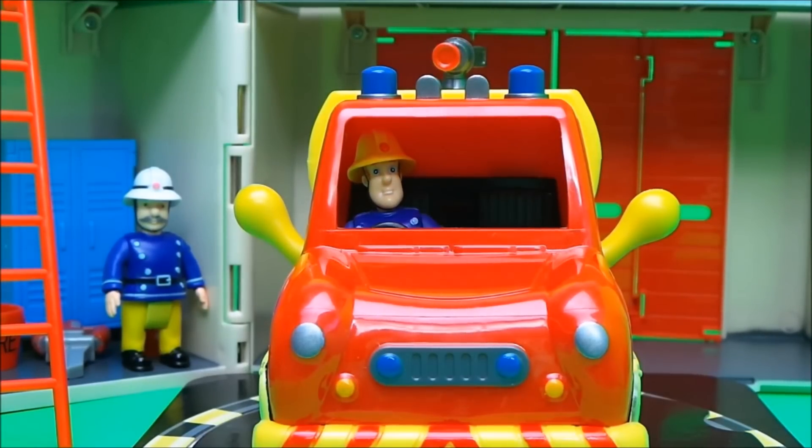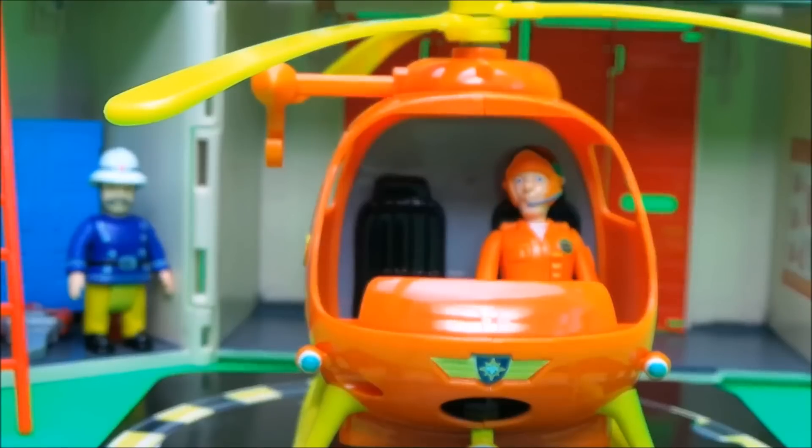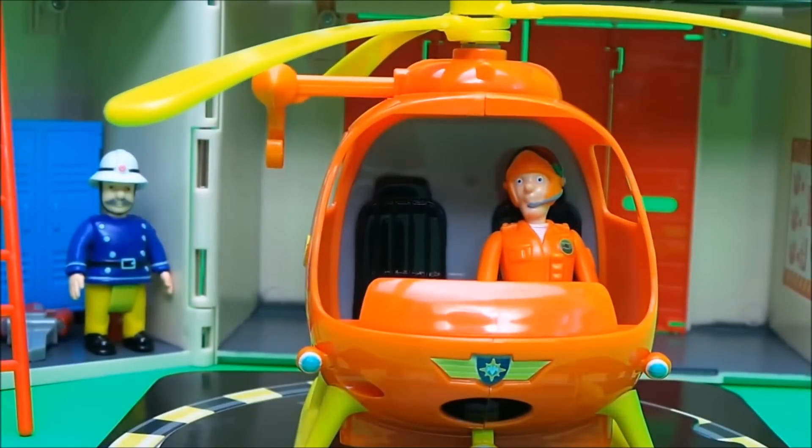That's an awesome environment, Sam! How about Tom Thomas in Wallaby One? And here we go.